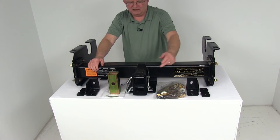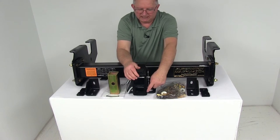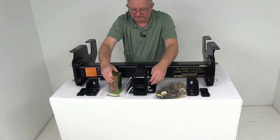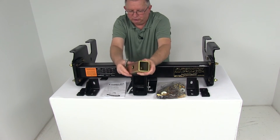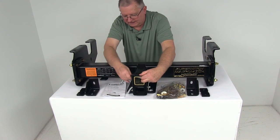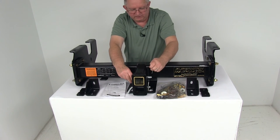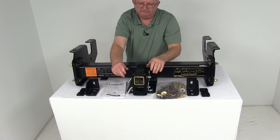This is made in the USA. The top receiver opening is two and a half inches by two and a half inches, and the bottom is two inches by two inches. They do include an adapter sleeve so that if you want to change the top one from two and a half inches down to two inches, the reducer sleeve will just slide in, line the hole up, put the pin through, and clip it to hold it in place. Now you have two inch and two inch receivers. That is all included.